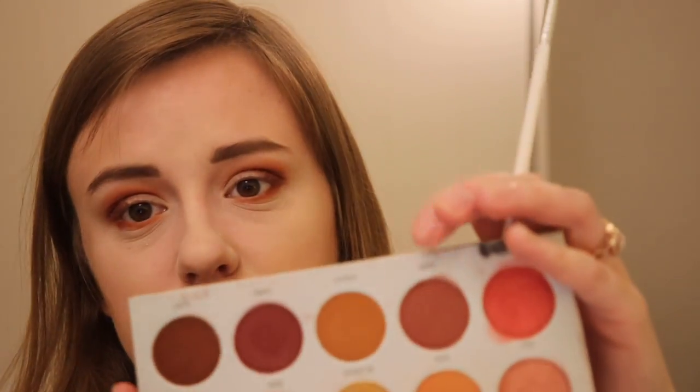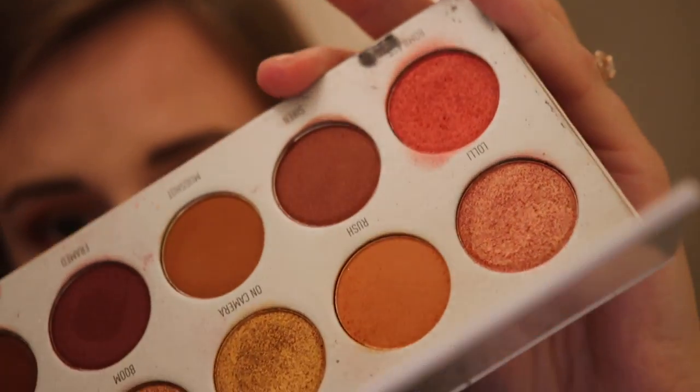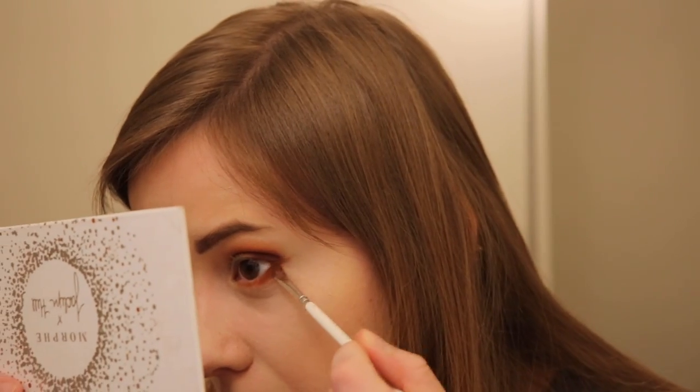I'm going to deepen it up just a touch with Siren, which is like a reddish purple. It does have a little tiny bit of gold shimmer sheen. We're going to take that and apply it to the outer part of my lash line, just deepening it up a bit, blending it and focusing right here and then bringing it out.